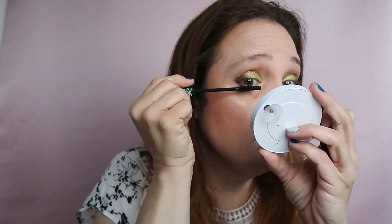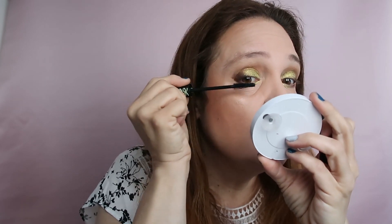I usually do the setting spray before mascara because sometimes mascara runs. Now I'm applying my mascara — this is my Essence Lash Princess False Lash Effect. It's so weird that I'm reading the name because I've been using it for such a long time and I know the name by heart, but every time I look again to check.